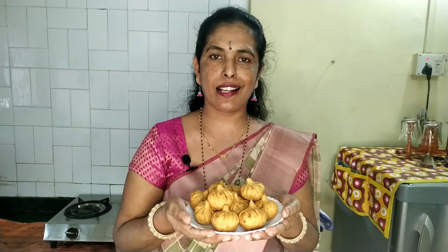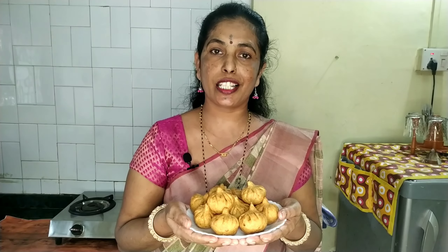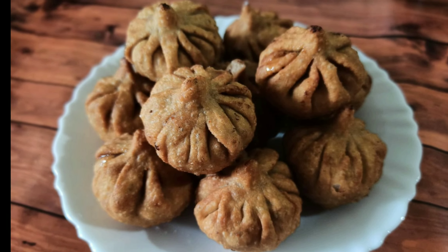We will show you the best way to make the recipe. Please like, share and subscribe to our channel. Please click the bell icon button below. If you like the recipe, we will upload a new recipe. I will see you in the next video.